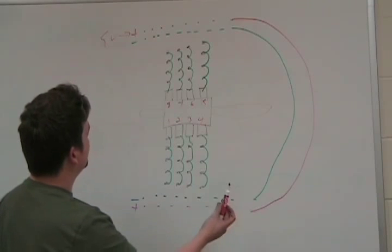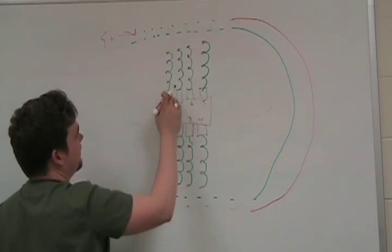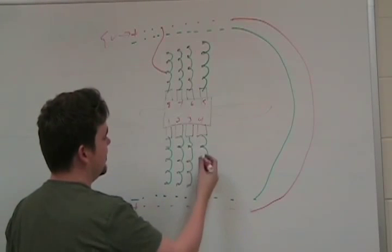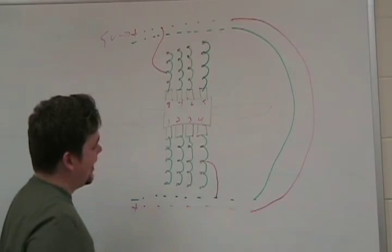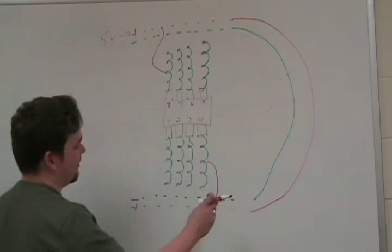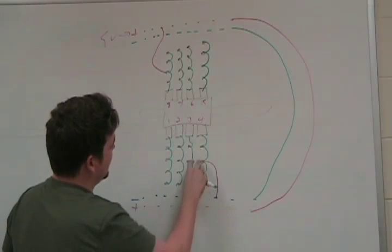Say we want five volts to pin eight. What we're going to do is take a wire and put it in any one of the holes connected to that vertical pin rail and connect it into one of the five volt lines — so pin eight will be connected to five volts. Say we want pin four to be connected to the ground line — any one of the holes along pin four can be connected to the ground line. So those holes will all be connected to ground. If we want pin three connected to ground as well, we can connect from one of those holes to any one of pin three's holes.